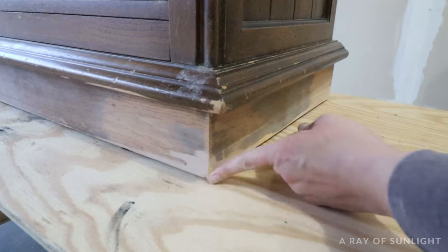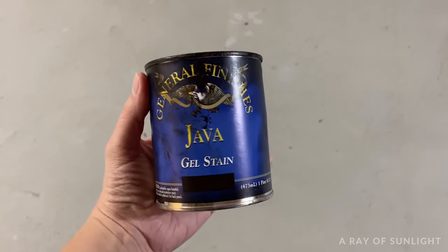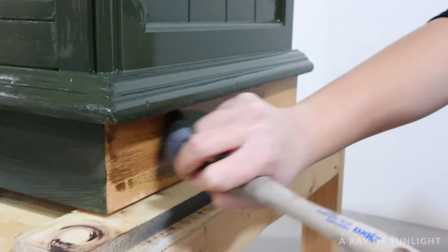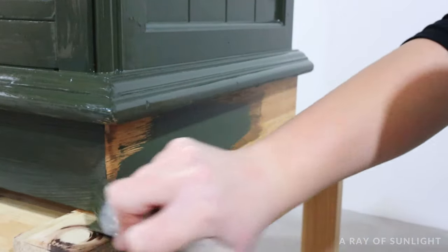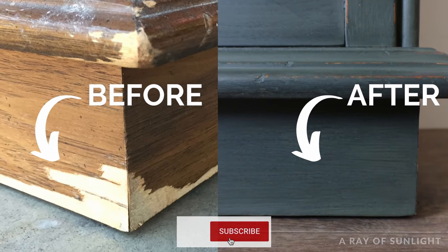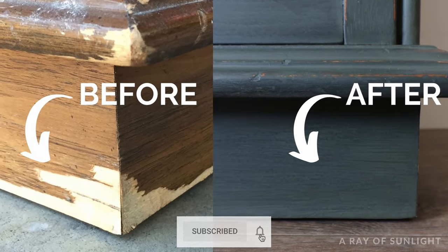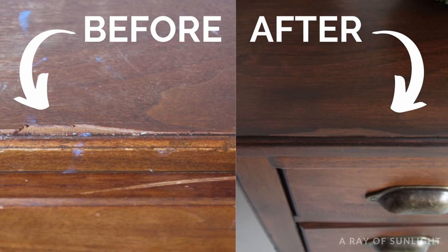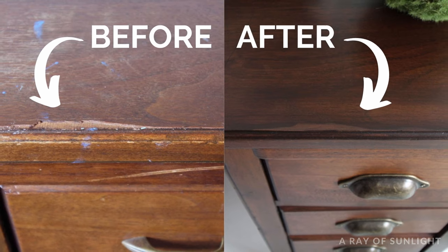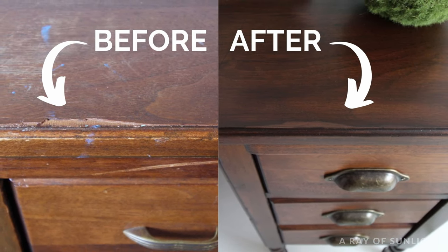And then you're ready to paint or stain. If you want a stain, it's best to use a gel stain instead of a regular wood stain that needs to soak into the wood. If you paint, make sure to seal it or prime it before painting. Here's how this nightstand looks after I painted it — you cannot tell that there was any damage before. And here's a picture of a piece that I stained after using the wood filler. I'll link this stain makeover in the description below.